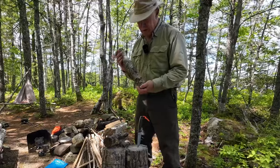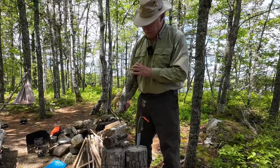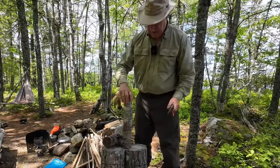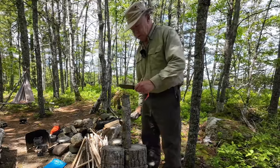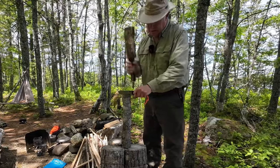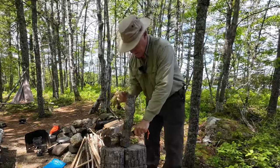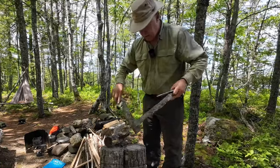I've got about a 13–14 inch piece of what may be maple — hard to tell with the bark still on. About two and a half inches in diameter and full of knots, so that'll be the fun part. This convex edge on the Red Wolf should do a good job of splitting, so let's have a look. And — no problems there, no problems whatsoever.